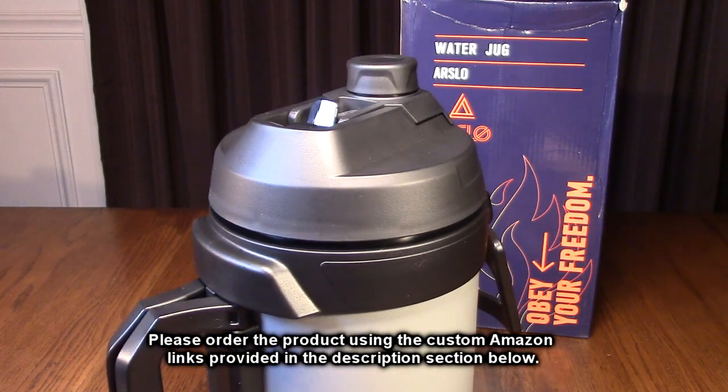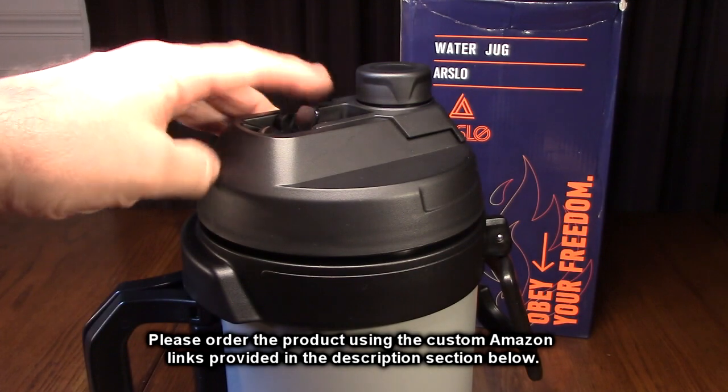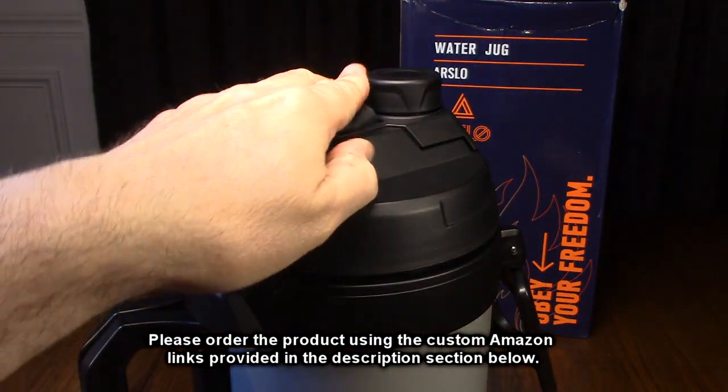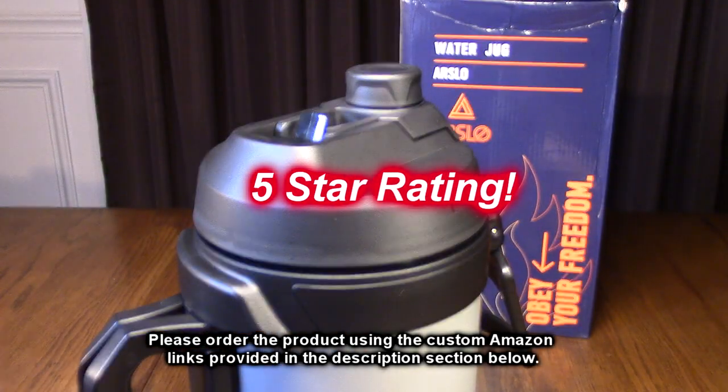This thing works really well. You can bring it anywhere — it's multi-purpose and easy to fill with that huge opening, and this very easy-to-drink spigot they put right on here. So I'm impressed by this product. I'm going to give it a full five-star rating.